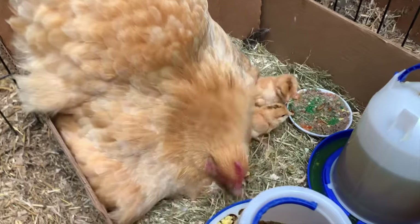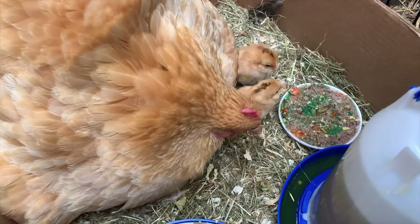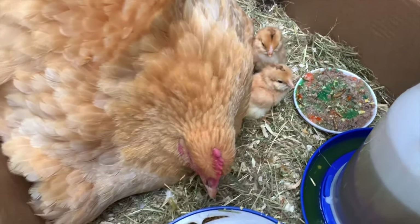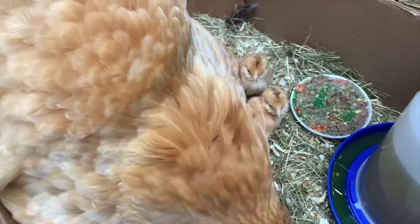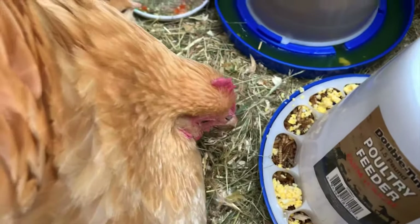Hey guys, I just came back from Montgomery and see what I found. My Buff Huffington has hatched some of her eggs and now we have baby chicks.